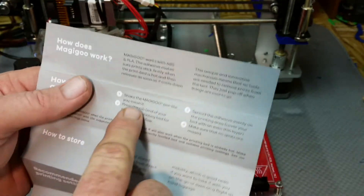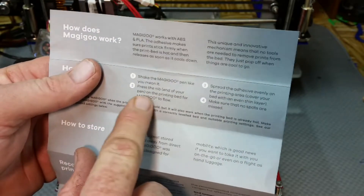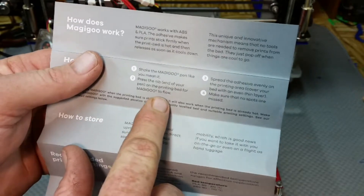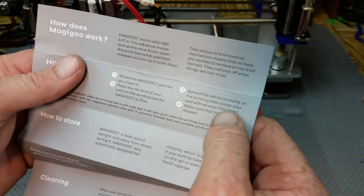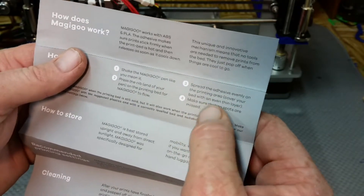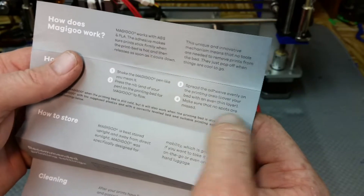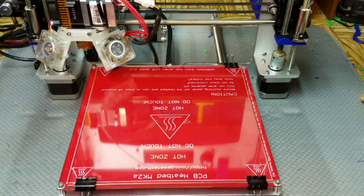According to the instructions, you shake it and then press the nib — the end of the pin — to the print bed for the Magigoo to flow. You spread the adhesive evenly over the print area in a thin layer, making sure no spots are missed. So let's give that a shot. I'm going to shake the pen really good — sorry if it's shaking the camera.